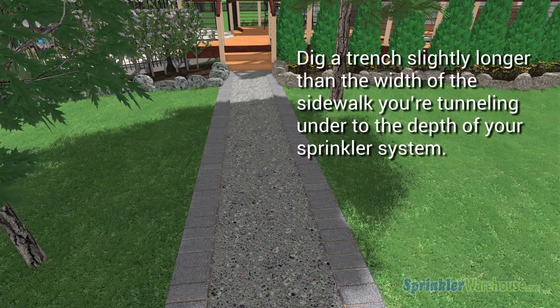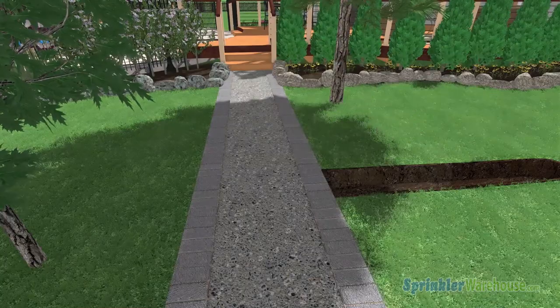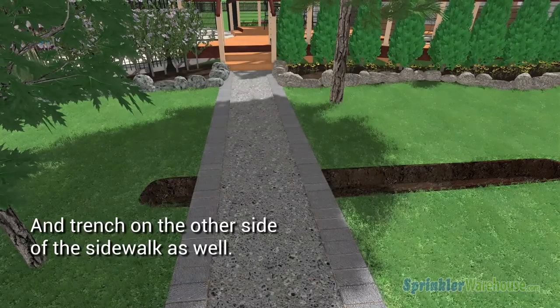To begin, dig a trench slightly longer than the width of the sidewalk you're tunneling under, to the depth of your sprinkler system, which will usually be between 6 and 12 inches. You'll need to trench on the other side of the sidewalk as well, where the boring kit will break through.